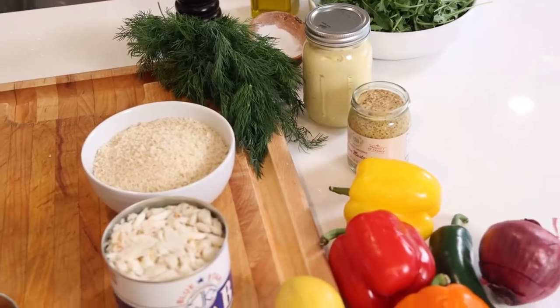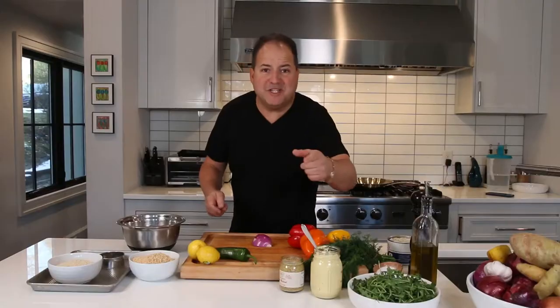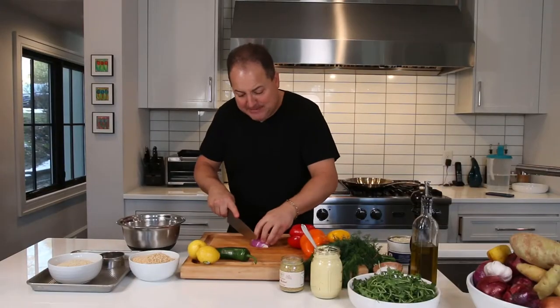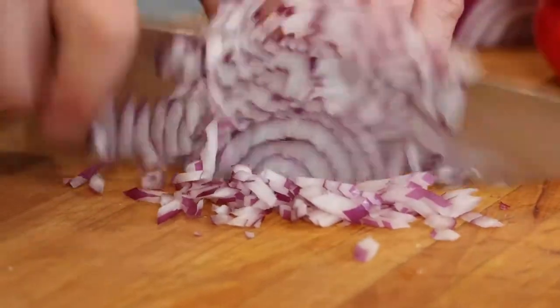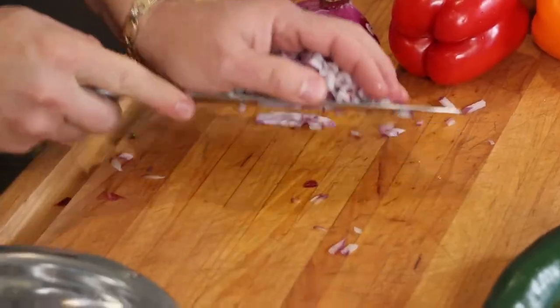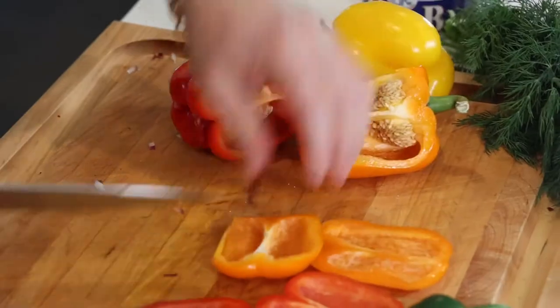First, before we get to the crab, we're going to sauté some veggies to fold into our crab meat to give it a little flavor, texture, and color. We're just going to dice up our veggies nice and small so they fold evenly into the crab cake. A little fine dice of some different colored peppers.